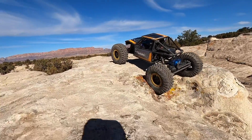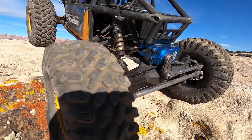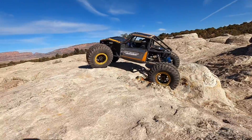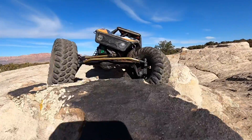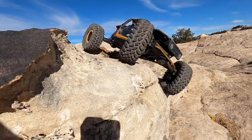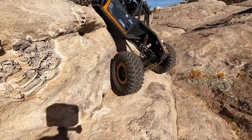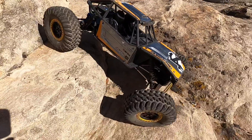Those 2.2 Pitbull RC Braven Berserker tires — let's get a look at those. Yeah, those things are sweet. Got to love all the little tricks this Capra has.